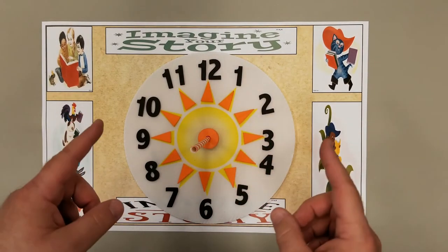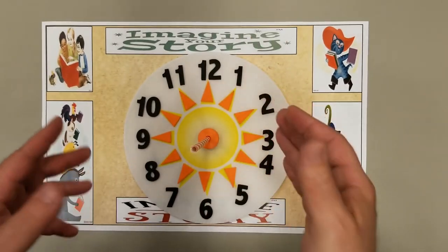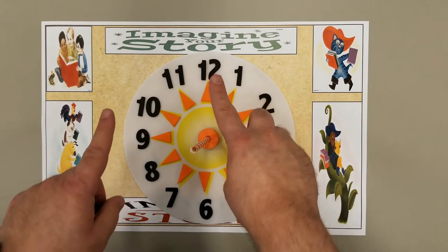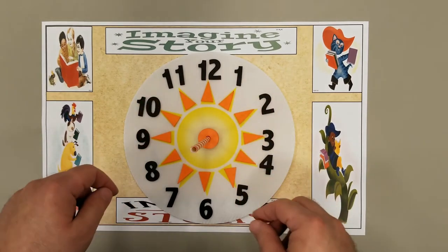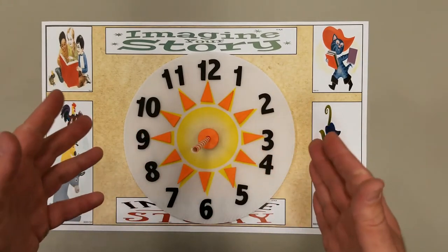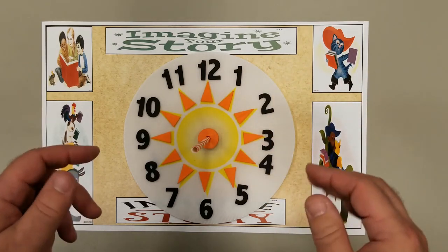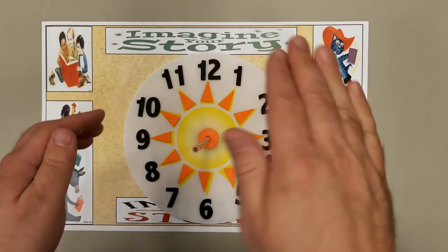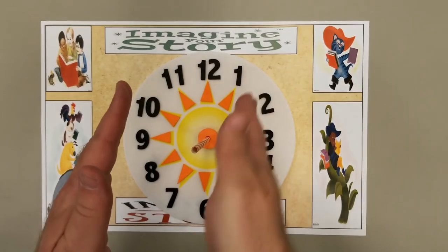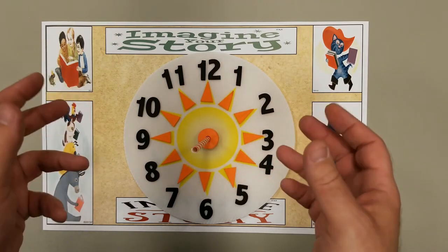When you want to use this, take it outside and orient the 12, or the north part, toward the direction of north. You can use a GPS app or a compass. Then just look at the light going across the gnomon and see where the shadow falls. Your shadows will be longer in the morning and the afternoon as the earth turns. Around noon, the shadows will be shortest because that's when the sun is most directly overhead. Look and see where the shadow falls on your sundial, and you should be able to get a pretty good idea of what the time is.